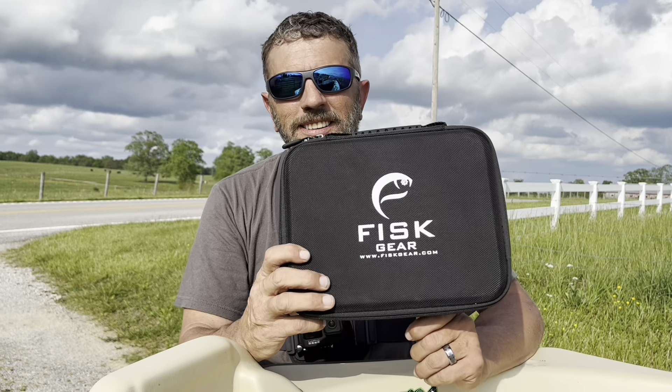Go check them out at fiskgear.com — we'll leave a link in the description. When you click on that link, use code Hobbs10 to save 10% off. Not only are you getting a good pair of glasses at a discount, but by doing that you are helping us with this channel as well.